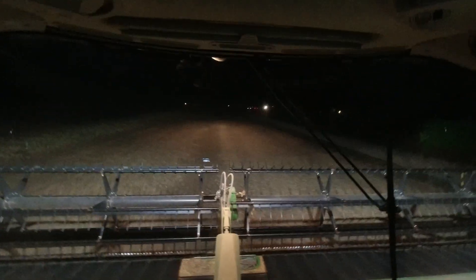We still got quite a bit of corn up here to go, but we shelled some the other day and it was still 30%. I don't want that. By the time we get to it, if we can get a couple points out of it — we may get more than that, I don't know.